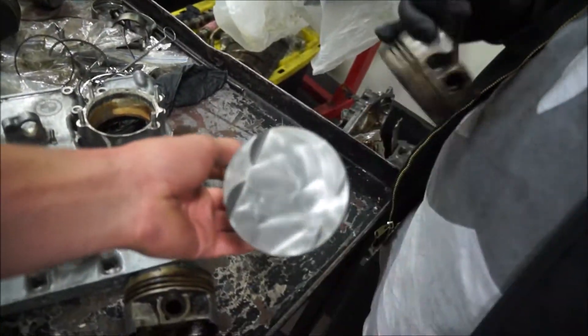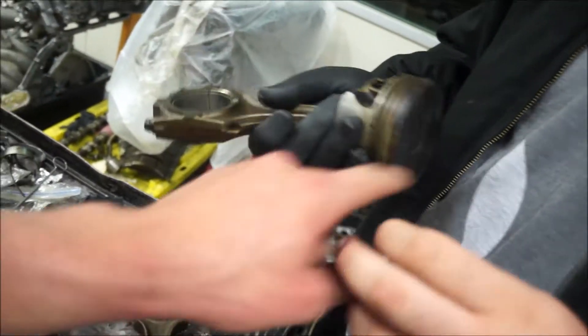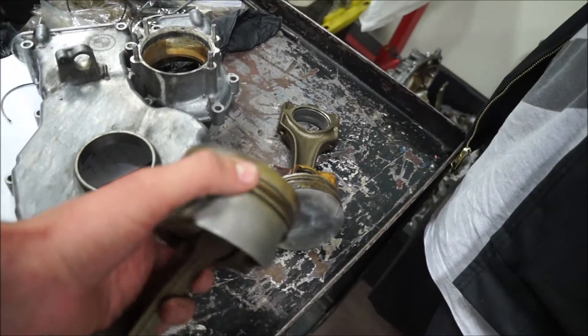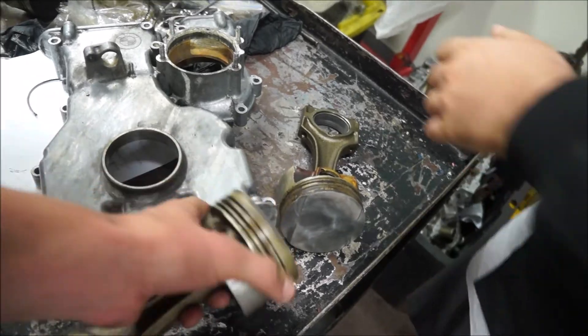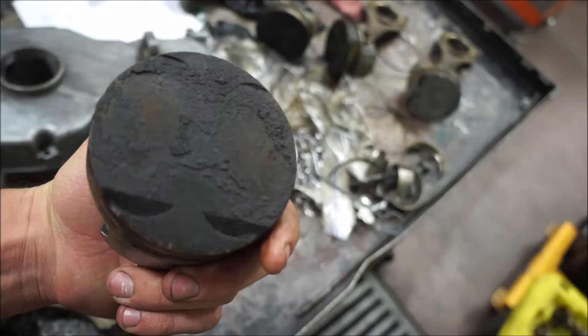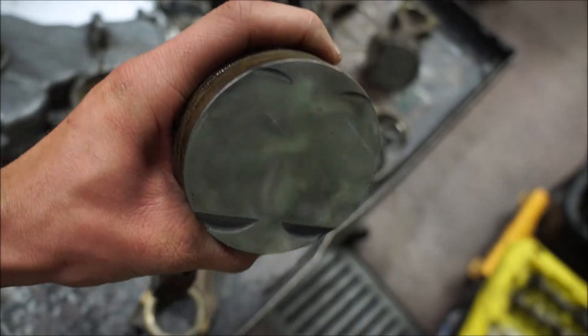Day two of piston cleaning. We got these ones done, that one needs to be ground, the ring lands are cleaner. I still want to blow them out with some compressed air. Today we're basically just finishing up cleaning these. I ordered the valve stem seals and the main bearings but they haven't come in yet, so until those come in all we can do is clean pistons. They're getting there — that's a clean one.